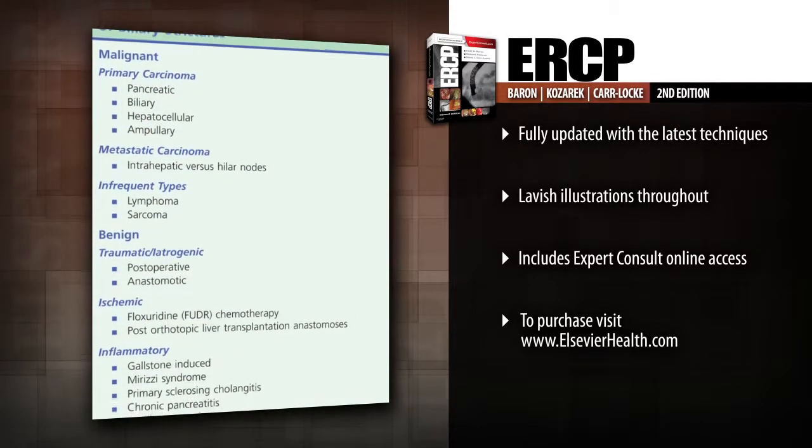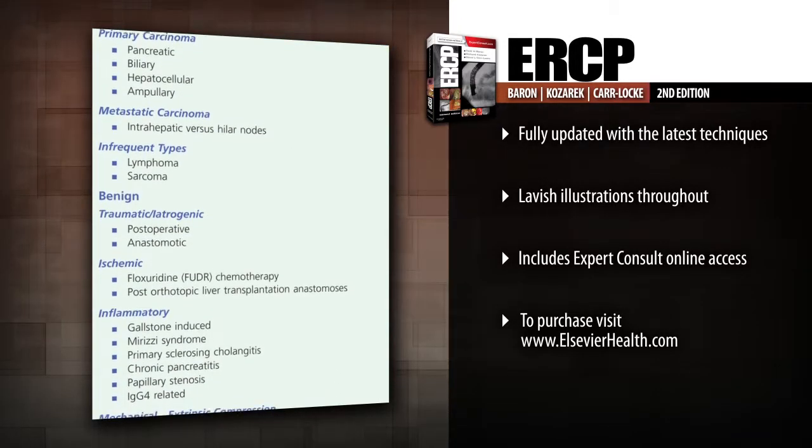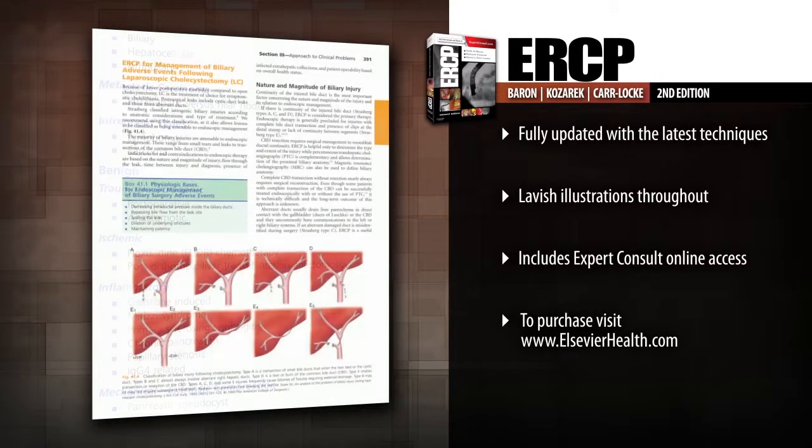Enhance your learning with the help of summaries following each chapter, updated images throughout, and a wealth of illustrative diagrams demonstrating key information.